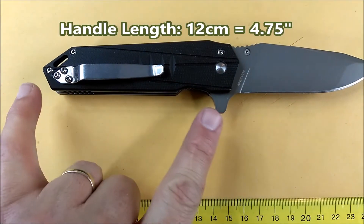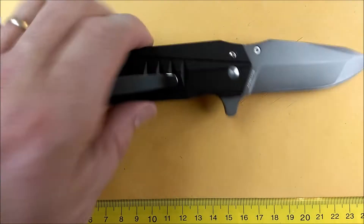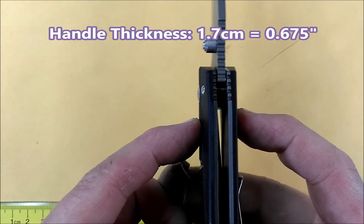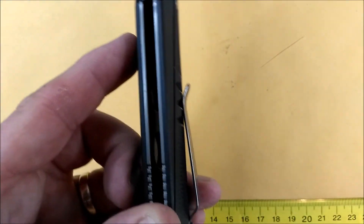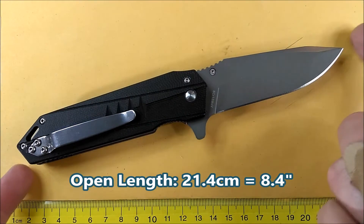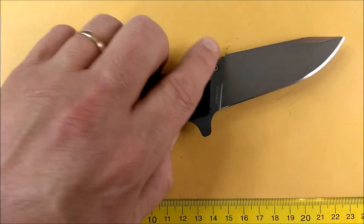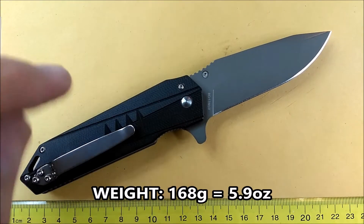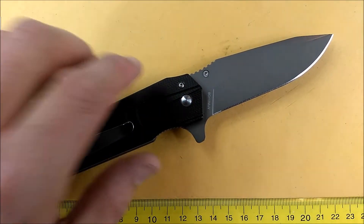The handle length is 12 centimeters, which is 4.75 inches. Handle thickness at those ridges is 1.7 centimeters, which is 0.675 inches — a little bigger where the pocket clip sits. The total length when open is 21.4 centimeters, which is 8.4 inches. And the knife weighs a robust 168 grams, which is 5.9 ounces.